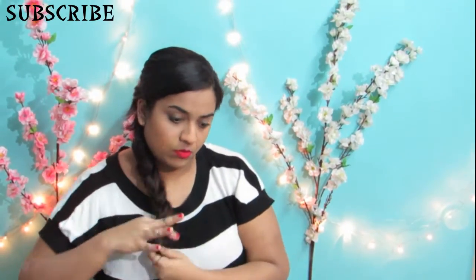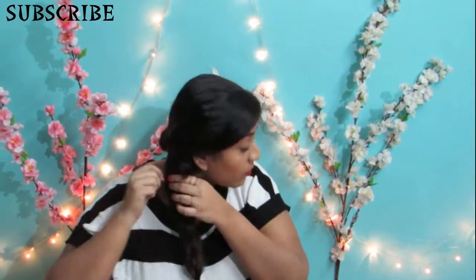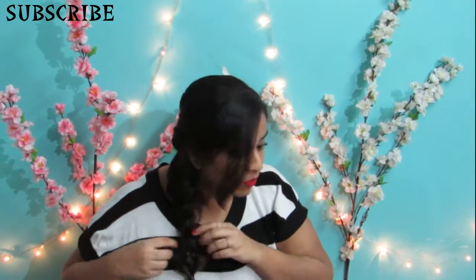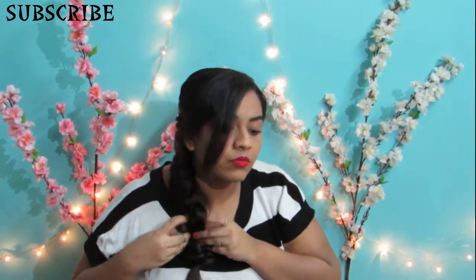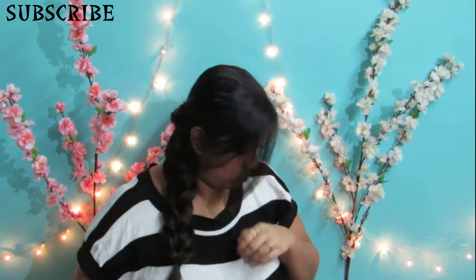Now comes the best part — fluffing out or loosening up the braid you've just created. You just loosen them up and it makes it look much thicker and fuller. This gives an illusion of a fishtail braid, but it's not a fishtail braid — it's a much easier version of it.